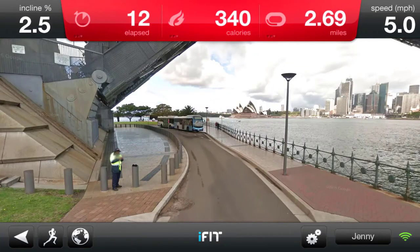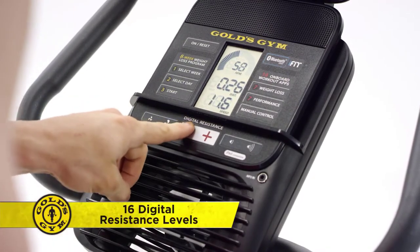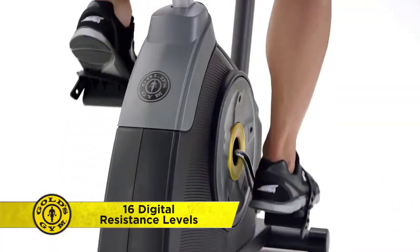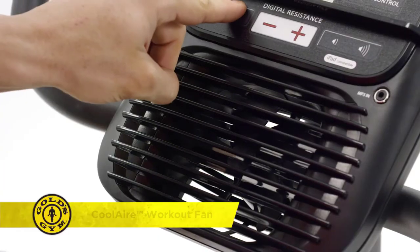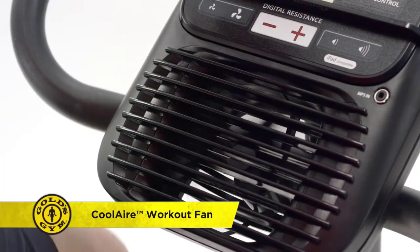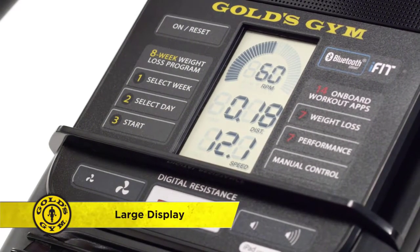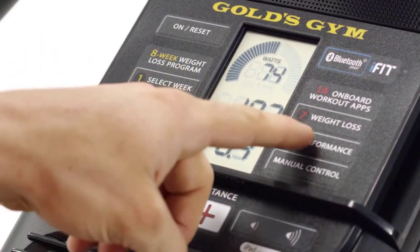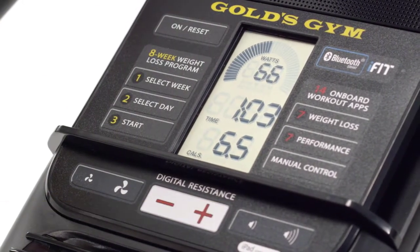iFit brings the world to your home, and with 16 digital resistance levels you can make your ride feel real when you adjust your resistance with just one tap of the button. Turn up the workout fan to cool down and feel a little wind in your face. Track your workout stats as you go from the large display, and with the built-in watts meter you can see how hard you're pushing — just like the pros.